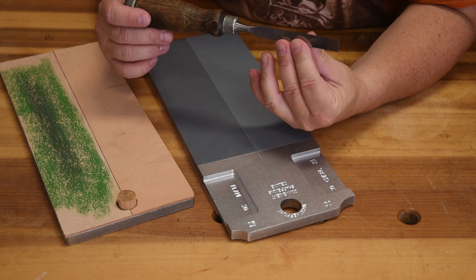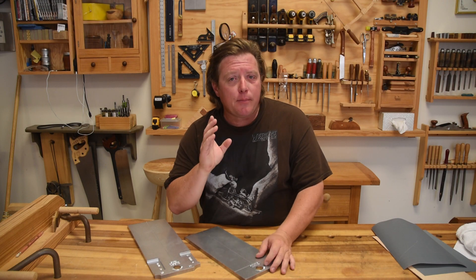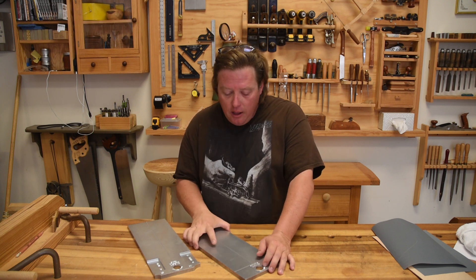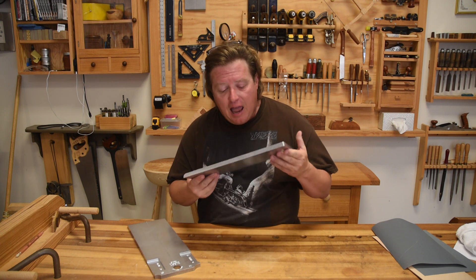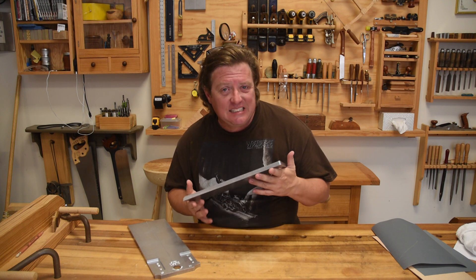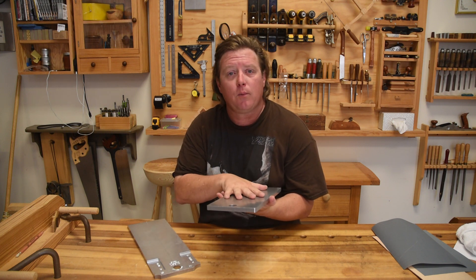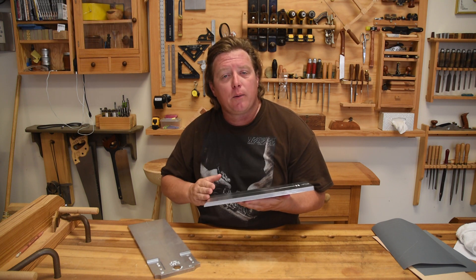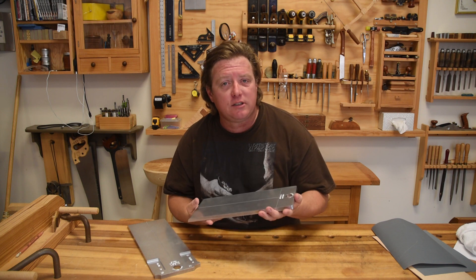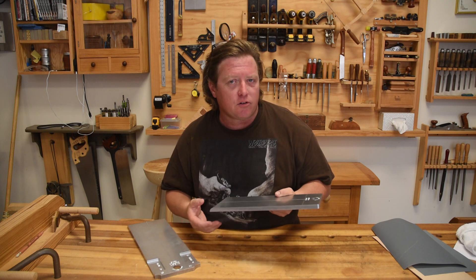They can do all that in mere seconds, allowing you to get back to work. When you order your appliance, it's going to come in a kit form, because I want you to be able to customize it for your specific sharpening needs. The kit will include a base plate — either the standard version or the deluxe version — and this base plate is made out of a half-inch thick sheet of 6061 T6 aluminum. Straight off the extrusion, this thing is extremely flat, flat enough for our woodworking work, but we machine the top of it so it will be dead flat.